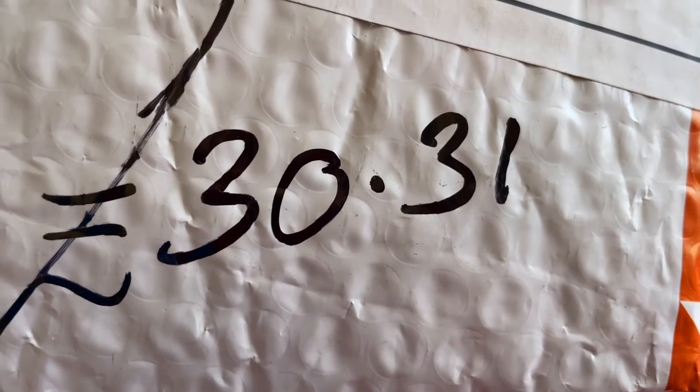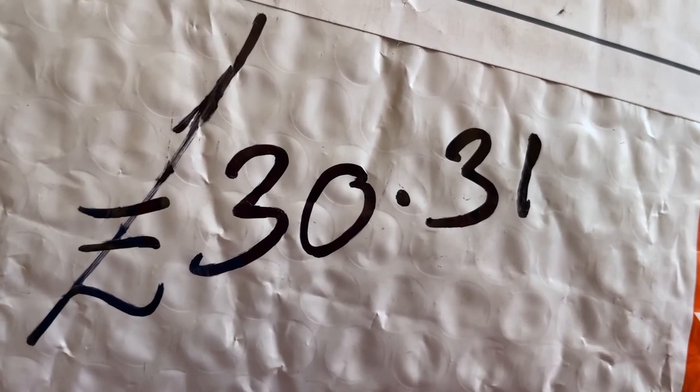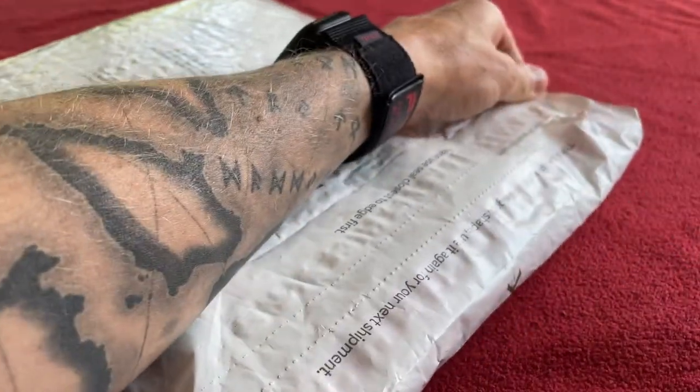First things first, I have to pay £30.31 import duty. Never mind, that's just the way it goes. So let's rip it open.